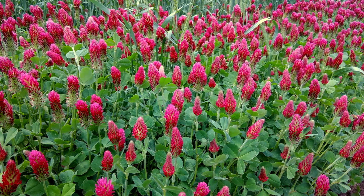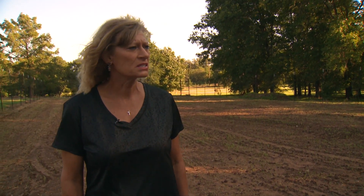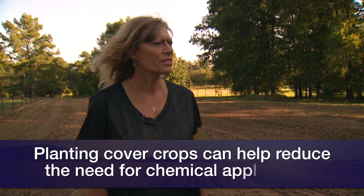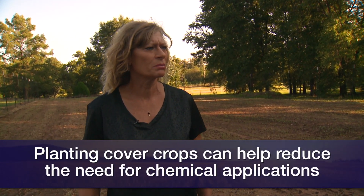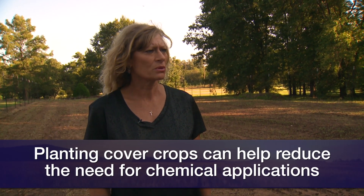The old traditional methods of using synthetic chemicals and fertilizers are getting expensive and costly, and we're trying to do away with that expense a little bit. In going this more natural approach, we're able to decrease some of those inputs and go more of a natural way.